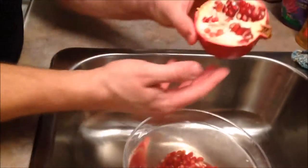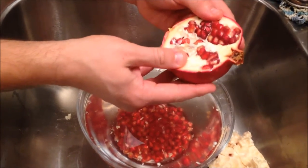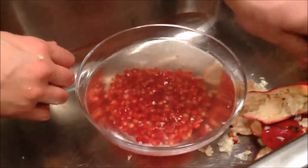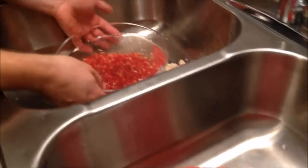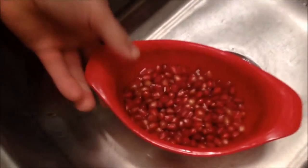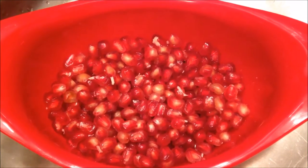We are going to de-seed the other half of the pomegranate and touch base after we have this done. Here you have the pomegranate all de-seeded — so easy, so simple, no juice up the walls, no mess. After you get it all de-seeded underwater, you can just put it in a small strainer. No mess — look at how clean that looks. Here you have a de-seeded pomegranate: so simple, so easy, so clean, all ready to eat.